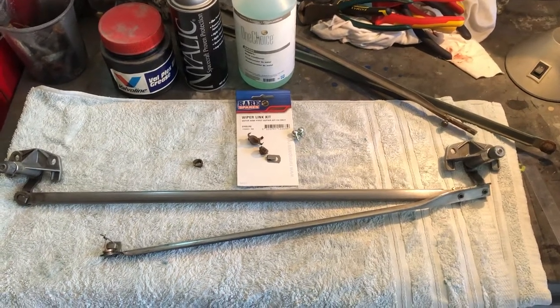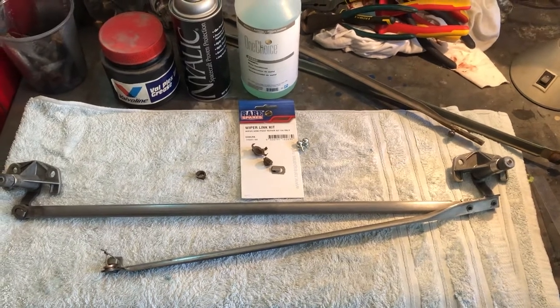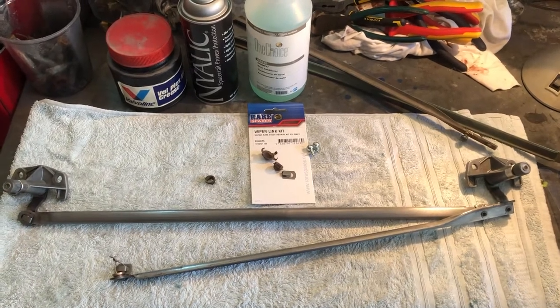So back here with the EH wiper arm assembly rebuild. Bit of a lockdown project. Luckily I had all the parts already purchased, so it was just a matter of putting things together.